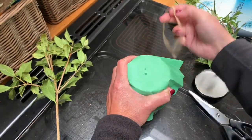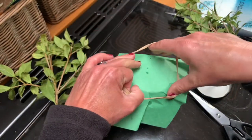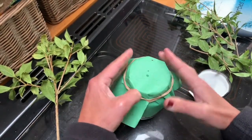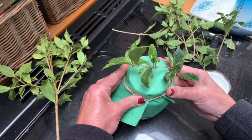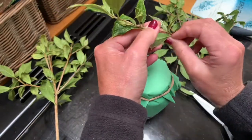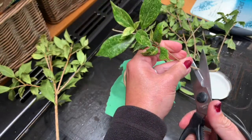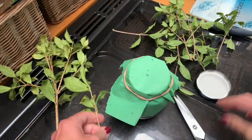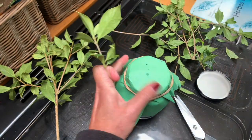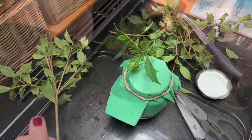It's fine if they touch the bottom, but one way of doing it is you can put a piece of card over the top — this is particularly useful if you have a small cutting. So if you were going to put something in like this, what you'd do is strip the leaves off, cut it just underneath the node, put a little cross in the card, and that supports it so it just sits in place.